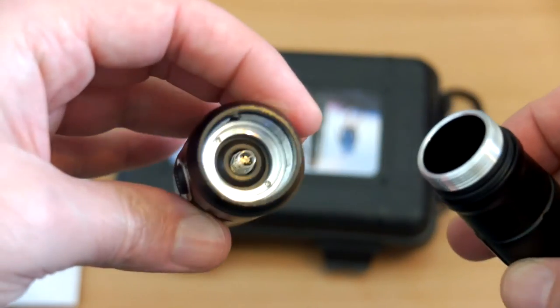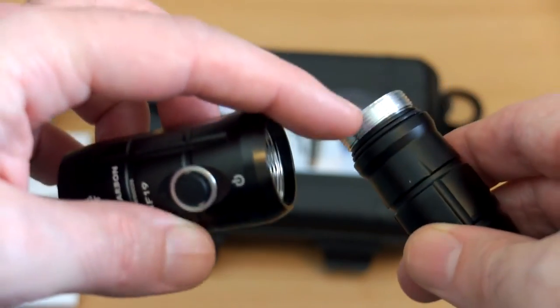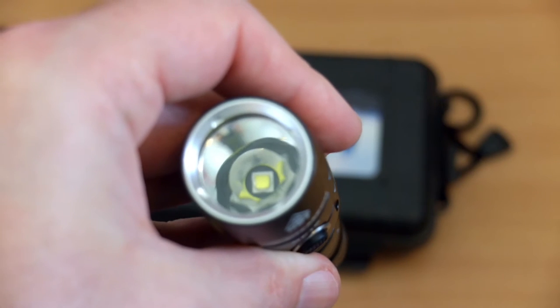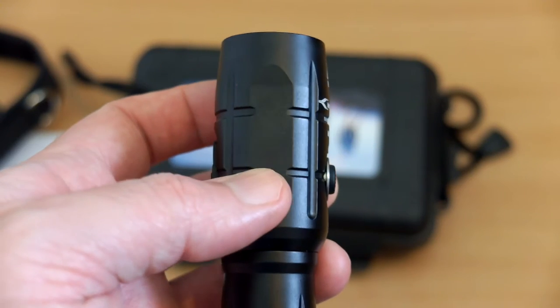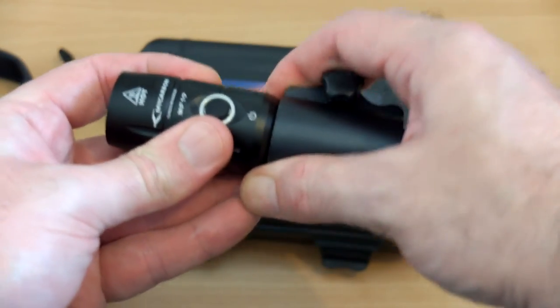The top comes off too, so you can see the other spring — there are two springs in total. Looking at the LED, we have a smooth reflector and a single button here. It's slightly proud but actually quite hard to push, so it's not likely to get activated by accident.